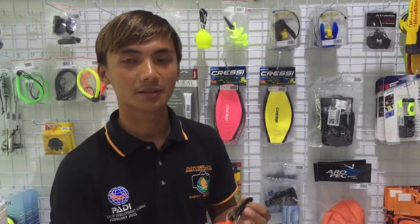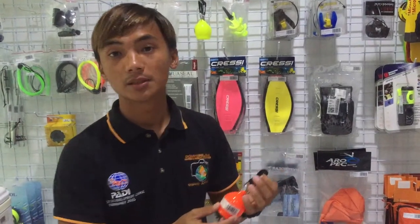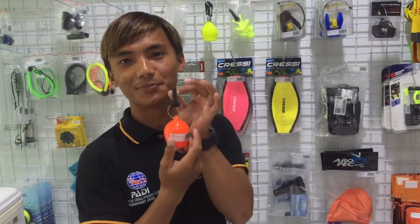Hello, I'm an instructor at Dive Down Below Dive Center. My name is Kerry. I got a product here from our show — a ball more piece cover. It's a bright color.